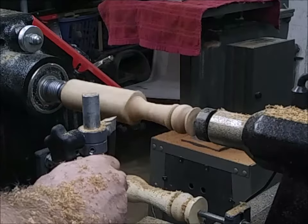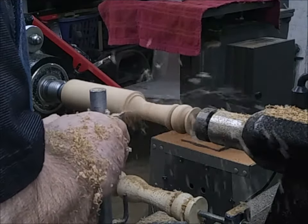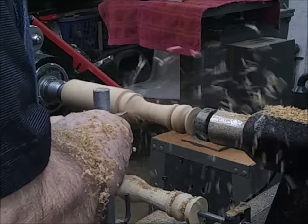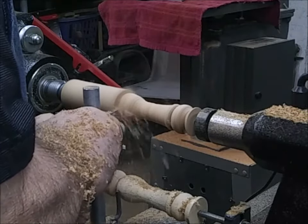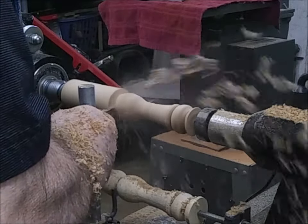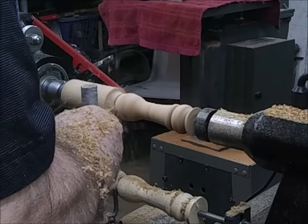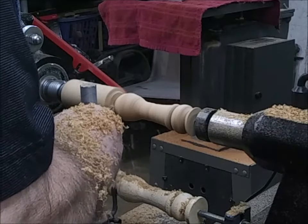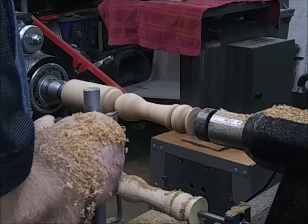I like to try to keep my hand up high — that really cuts down on chatter. Physics-wise it's a lot better to have your support right behind your cutter than to have it down real low. I'm keeping an eye on my follower — my tracer — down there.